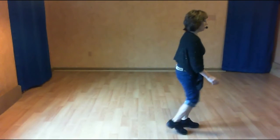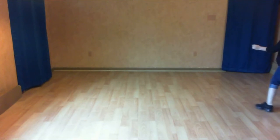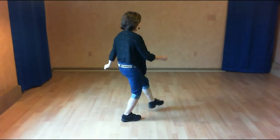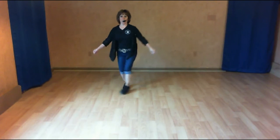And count: and one, two. Shuffle forward. One, two. Shuffle forward. Half turn, half triple. Back two, coaster cross. One, two. Kick three and four shuffles. Cross over, five, two, three. Turn it: five, six, seven, and eight.